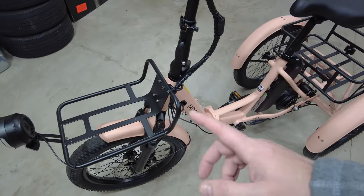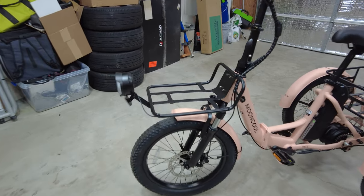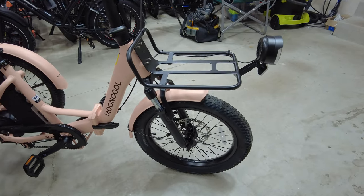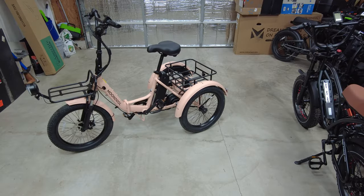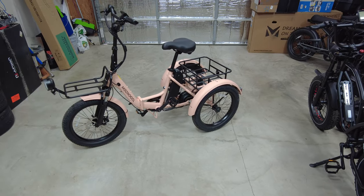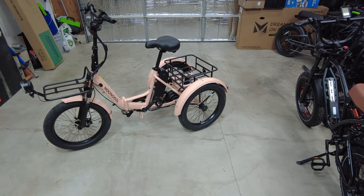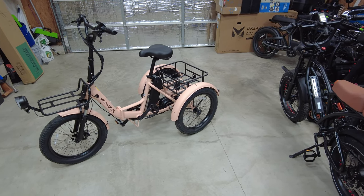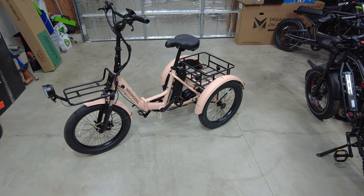It also has front suspension that is adjustable — not a whole lot of travel, but I don't think you're going to be going off-road that much. The main benefit is going over a bumpy road or hitting a pothole. It does have a quick release on the front wheel so you can take it off when you fold it up, making it a tighter package. I think this would totally beat the electric trike that's out right now as well as the Rad Power trike, though I haven't tested either one. If you're interested in seeing more electric trike and e-bike content, make sure you hit that subscribe button and click the bell to be notified. Next year is going to be a busy year — 2024 is going to have a lot of exciting things, so make sure you subscribe.